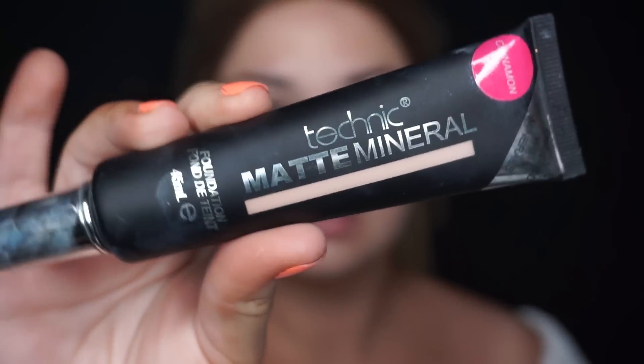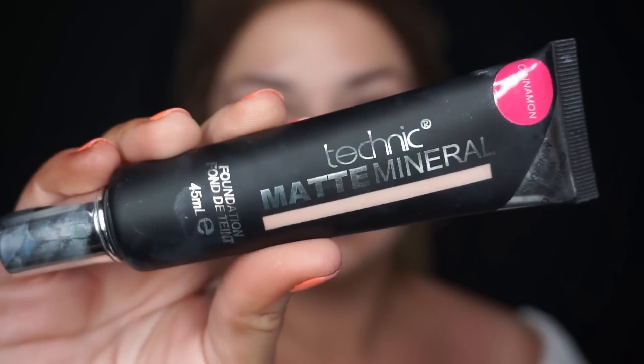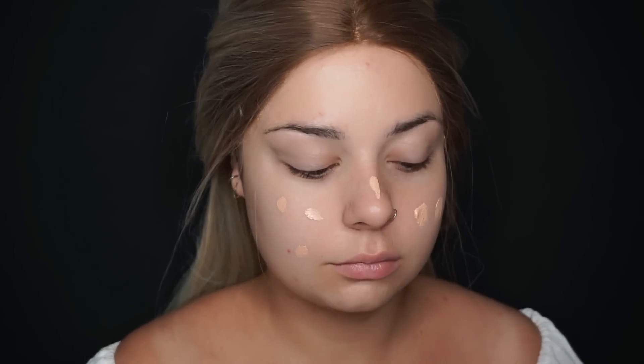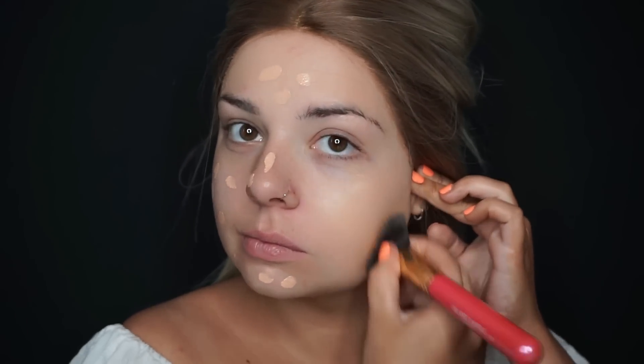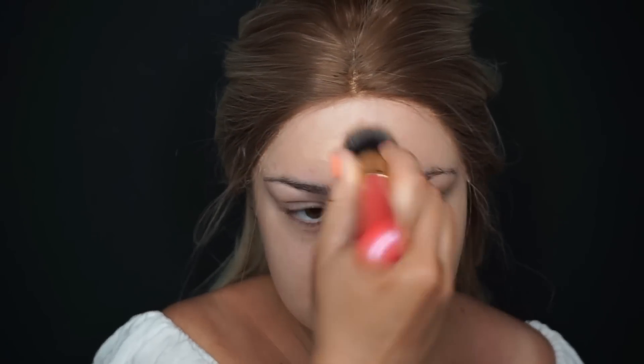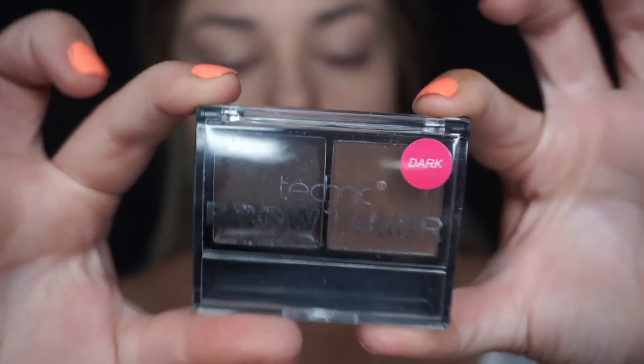I'm starting off with the Matte Mineral Foundation in the color Cinnamon. I didn't think I'd like a matte foundation because I thought it'd dry my skin out, but this one is really good. I've put it in little dots all over my face and I'm using a Blank Canvas F20 brush to blend it out. It does oxidize to your skin, so it looks slightly light at first, but then it blends in beautifully.